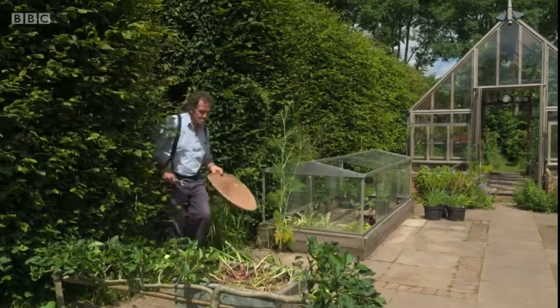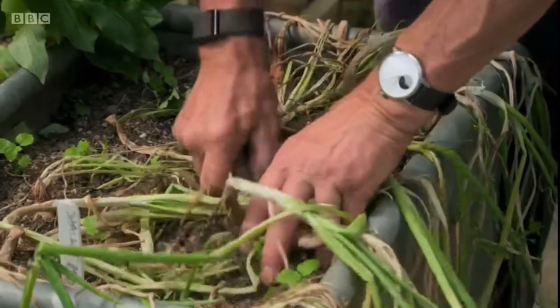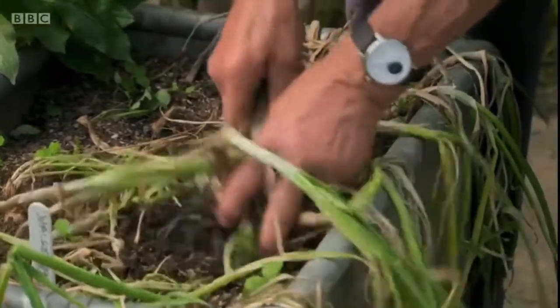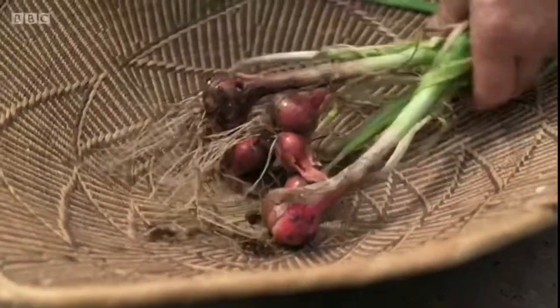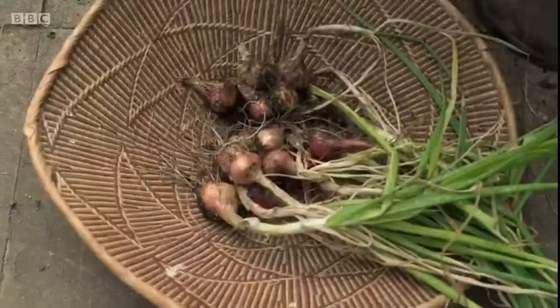Onion and shallot sets should be ready to lift now, and you'll know the time when the top growth is starting to die back. Don't just yank them out of the ground, but carefully lift them with a fork, being sure not to damage the roots where they join the bulb.